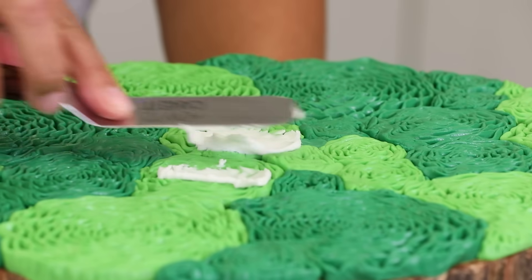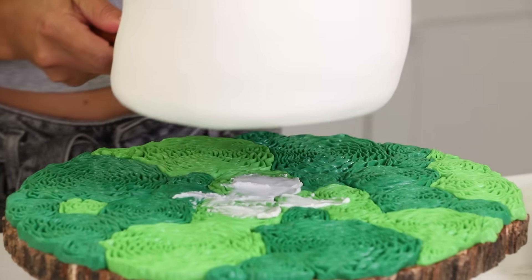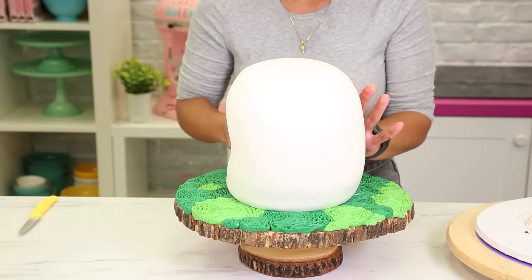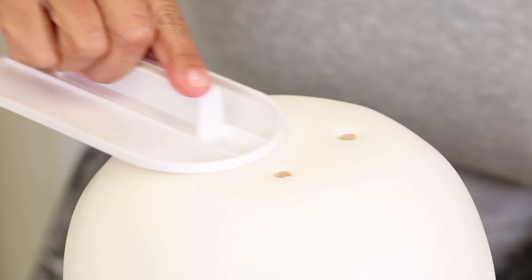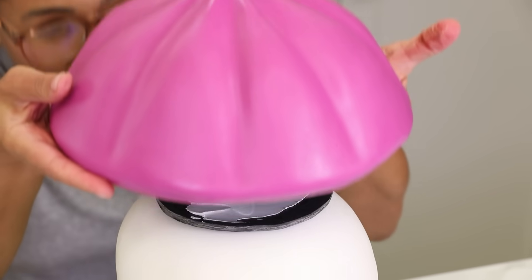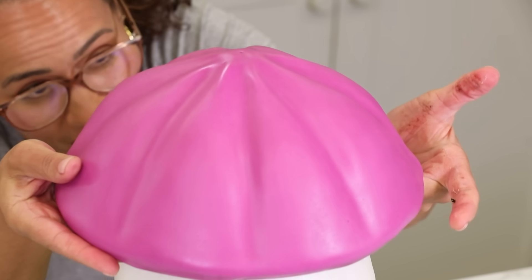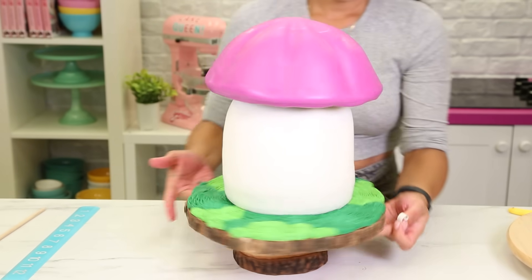I take the base of the cake, place it on top of the fabulous cake stand, then add four dowels into the base to support the dome roof. I've placed a small board — which will be hidden — on top of the cake, and I'll place the roof on top and run a sharpened dowel through the whole thing.